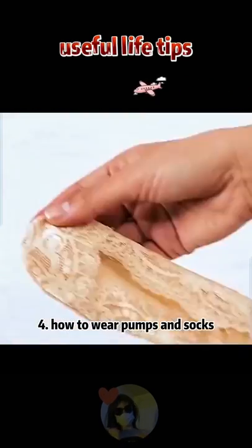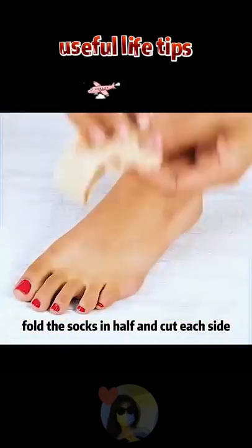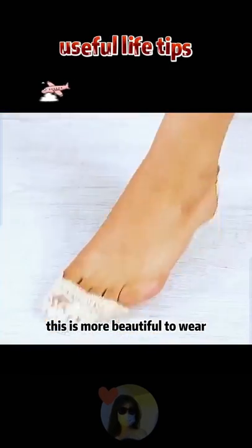4. How to wear pumps and socks. Fold the socks in half and cut each side — this is more beautiful to wear.